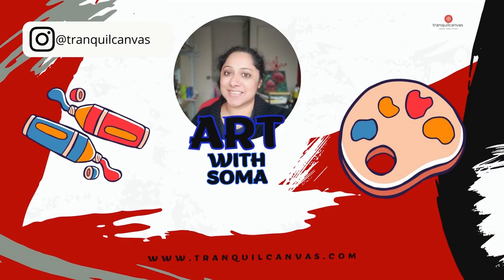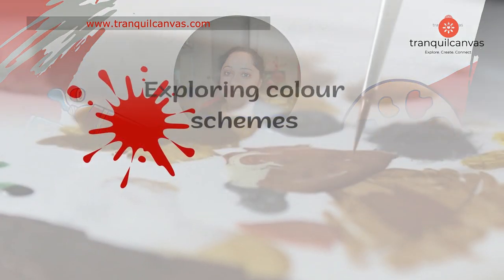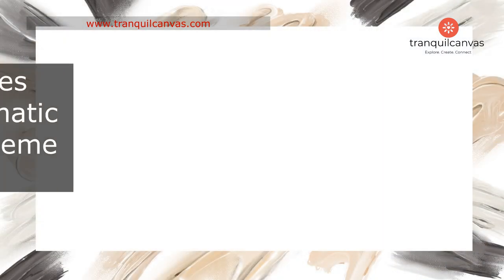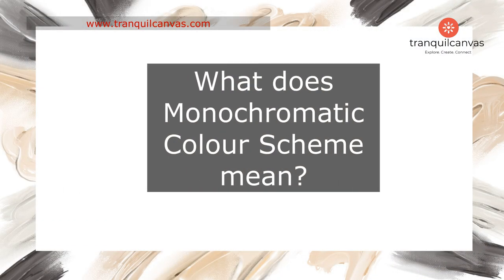Hello and welcome to this online art lesson. Today we'll be painting an apple still life in a monochromatic color scheme using crimson or red paint.